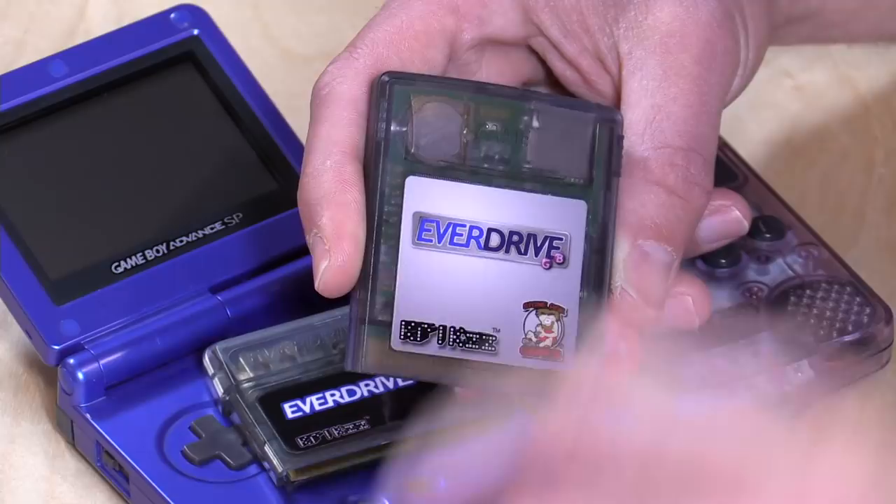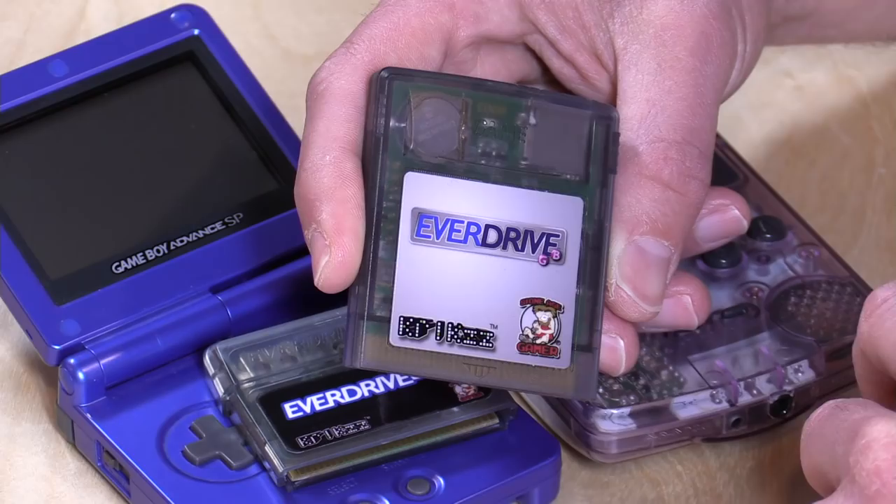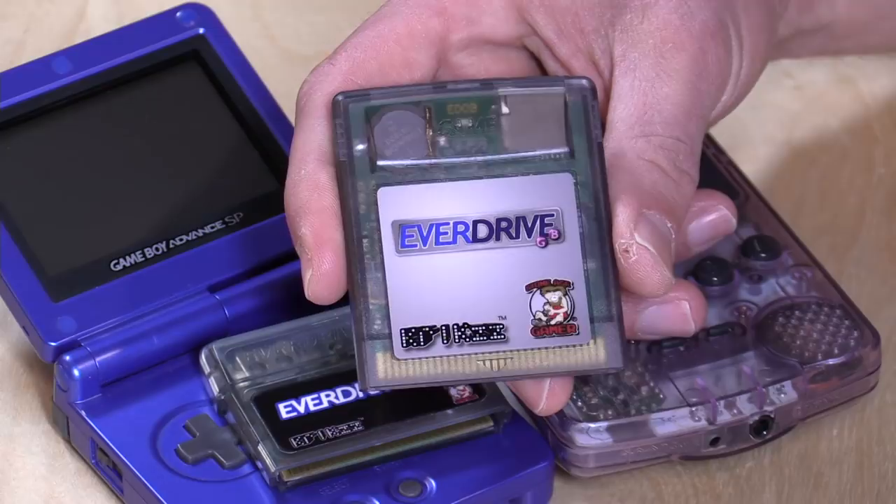You might notice there is a battery on the cartridge, and that is for battery backup. Games like Zelda and many others allow you to save your progress, and back in the old days there was no flash memory for that — a little piece of memory was kept active by the battery. That battery will eventually die, but you can just pop open the case with a Phillips head screwdriver and swap it out for a new one.